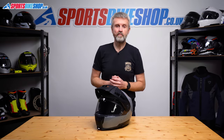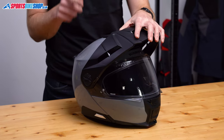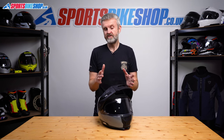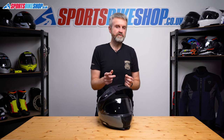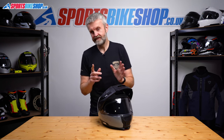This is the Schuberth E2, their premium flip-front adventure helmet. I'll show you how to remove and refit the outer visor on this helmet. If you're here because you want to know how to change the sun visor, please follow the link popping up on screen now, or it's in the description to our video about the C5, because the sun visor procedure is identical to the C5. If you go to 1 minute 30 you'll see how to do the sun visor, but if you're here for the main visor then stick around.